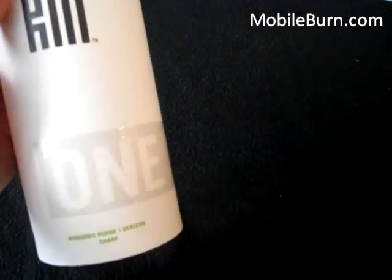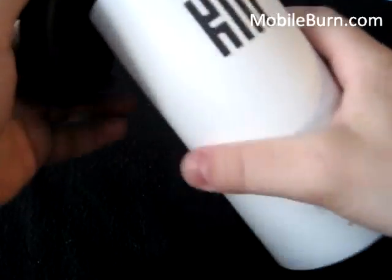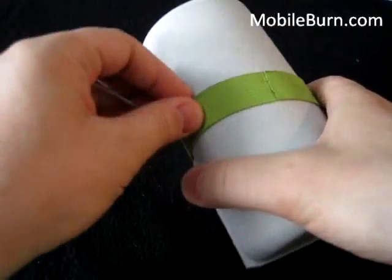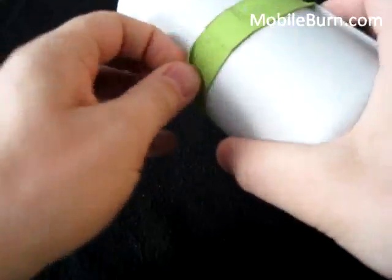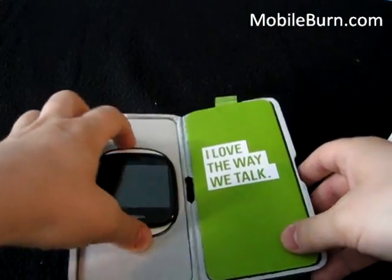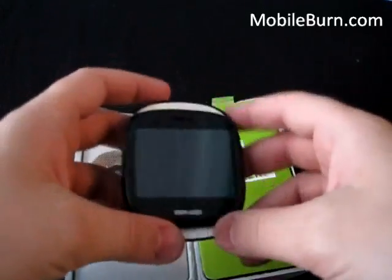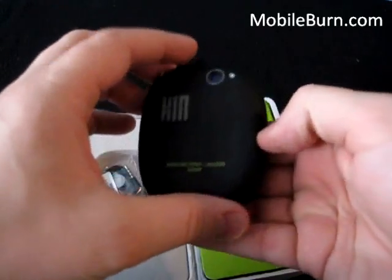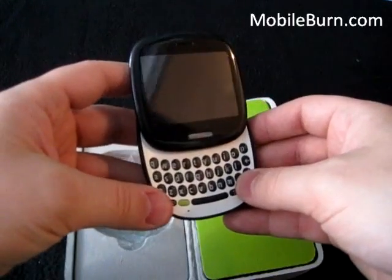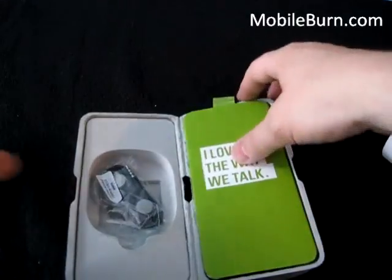Let's get started with an unboxing. We'll start with the Kin 1 in this video. It's recycled material packaging, not quite a box. Alright, here's the phone itself — Kin 1, a QWERTY messaging device. Let's put this aside for a sec and go through the box.